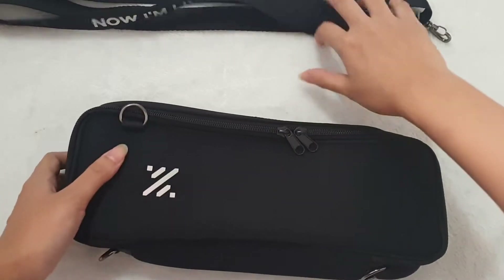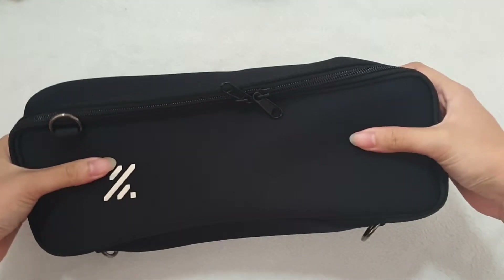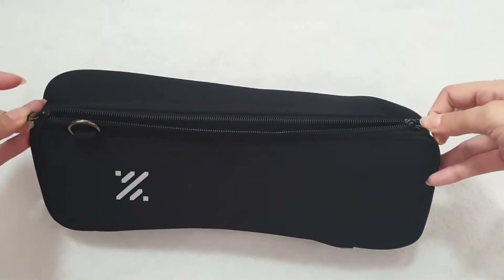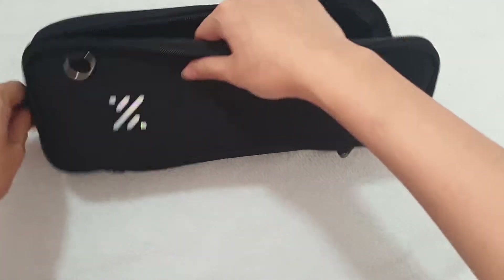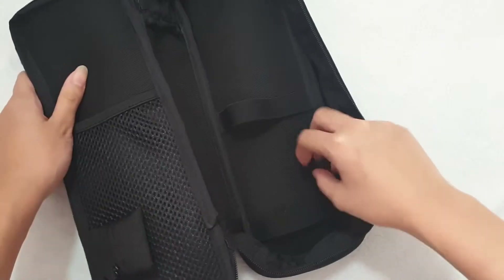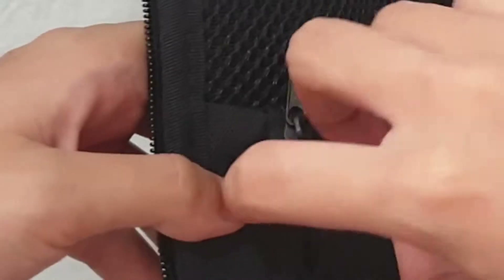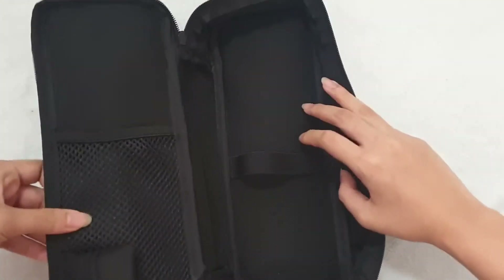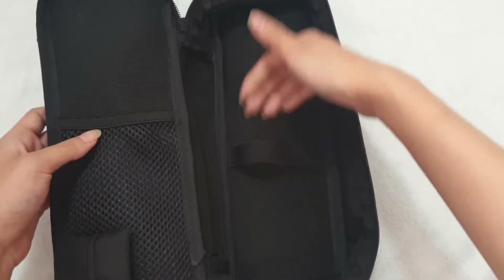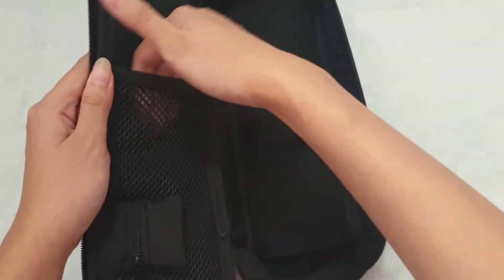This is the pouch itself. It's not that sturdy — I mean, it has shape, but you can bend it if you want. Two zips that go all the way down like a suitcase. And this is where you keep your light stick. There are two straps inside here to hold it.